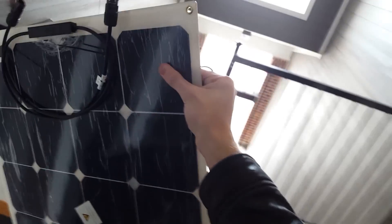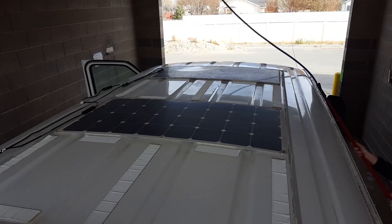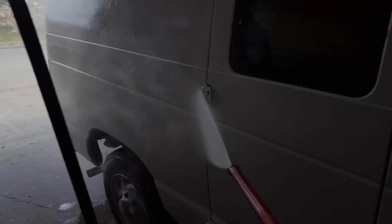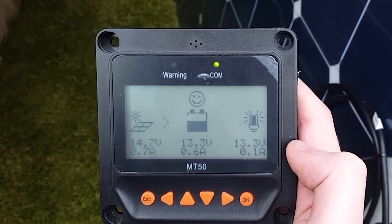Let's take these outside and slap them on. But it's a bit dirty, so let's wash off the roof and while we're at it, we'll just wash the rest of the van really quickly. With the two panels that are still working, we're at 14.7 volts coming in.